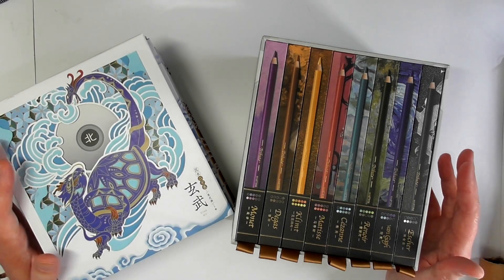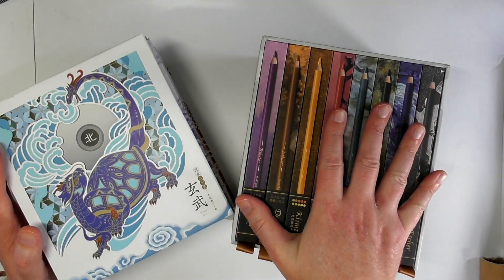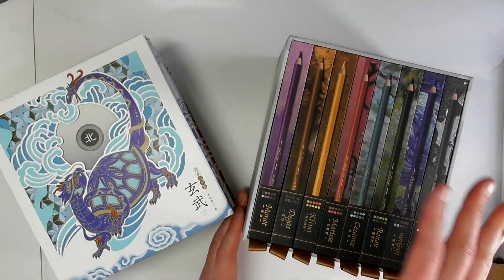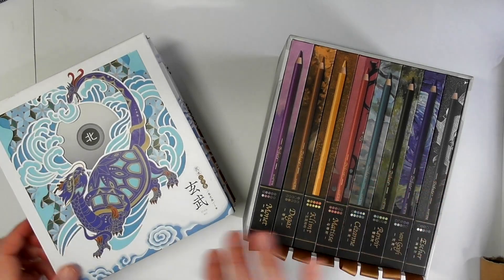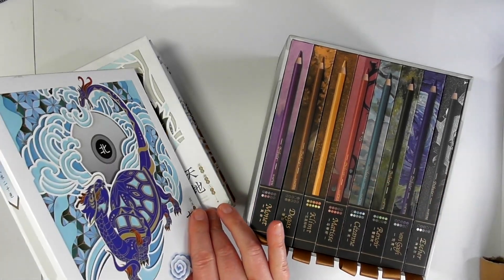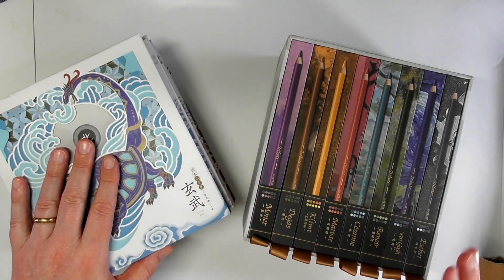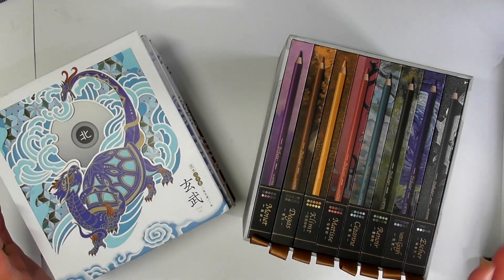So as you can see here, I've got a comparison between the Marco Tribute Master Collection, which is this set here — this is an 80-piece set — and the Phoenix Colour set as well, colour pencils. Now the reason why I've done these two sets, before I go any further, I want to say about pricing.